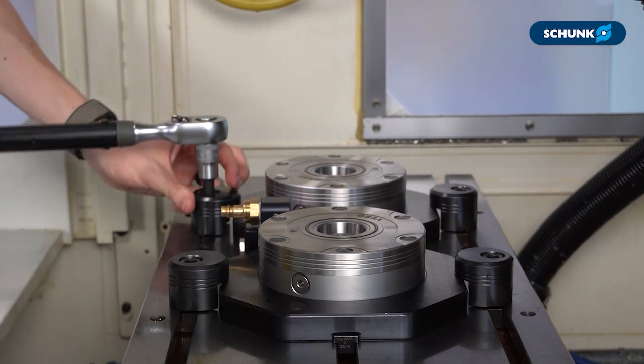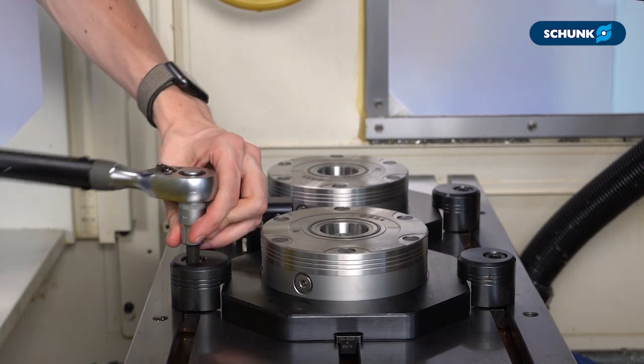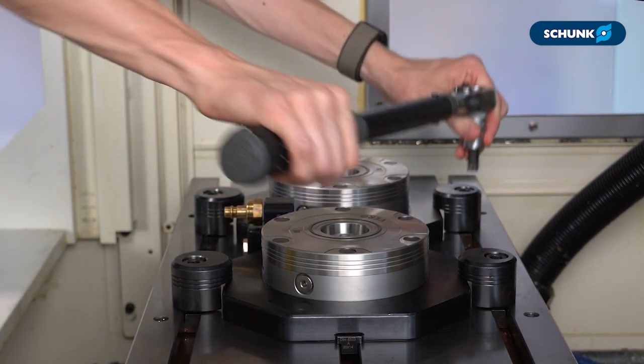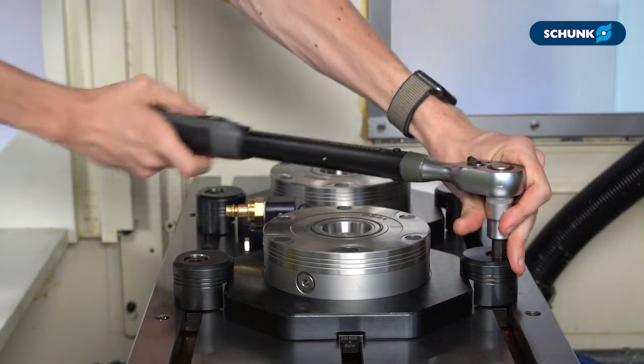Now we can tighten down the BRR50 clamps, starting with the front side to maintain pressure towards the back of the machine. Start by snugging these down, then the rear clamps, then tighten them to full torque.